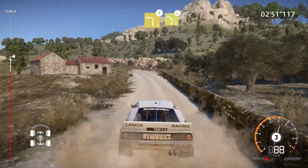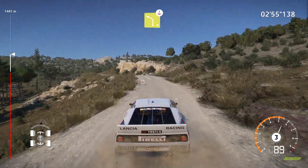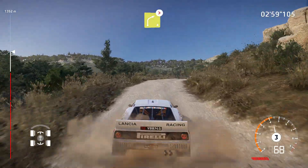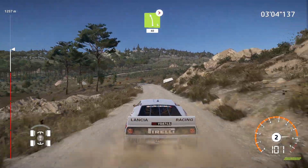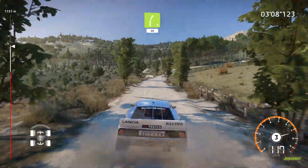Into left three opens into left four over crest. And right four over crest tightens. Into left five medium tightens 40. Right five 40.